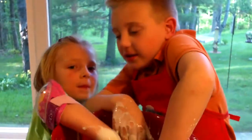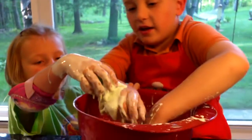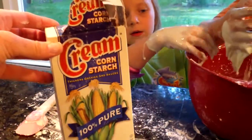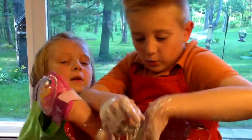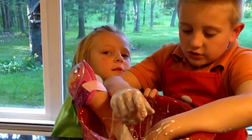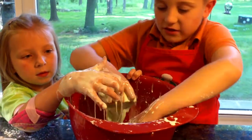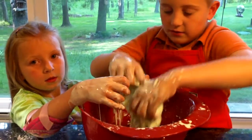We used about two and a half cups of cornstarch and one cup of water. And we added some food coloring too.